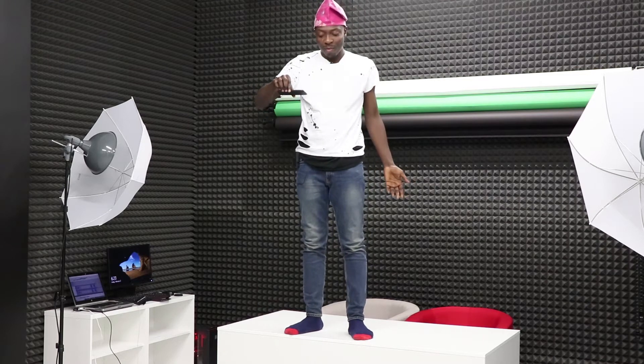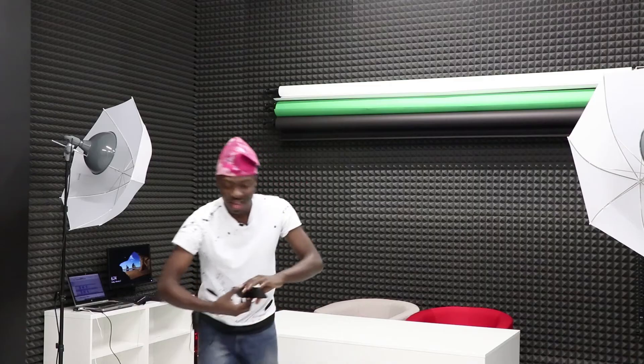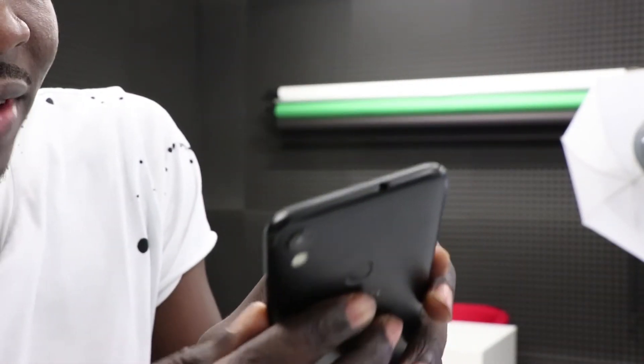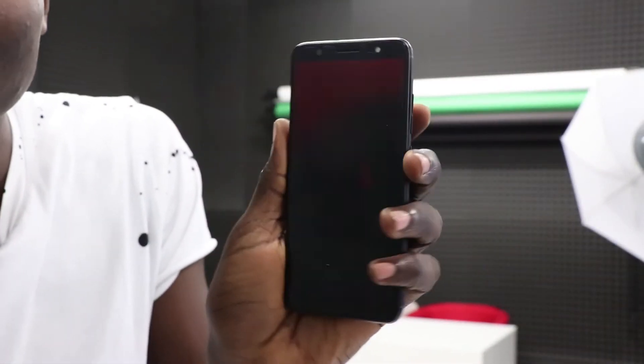Now I'm gonna drop it on the back. Let's see what's gonna happen. Basically nothing really happened — I can't see any visible scratch or anything, the screen is still good.